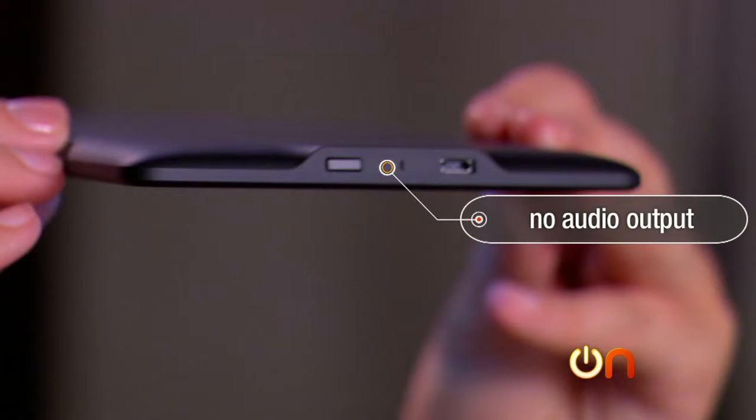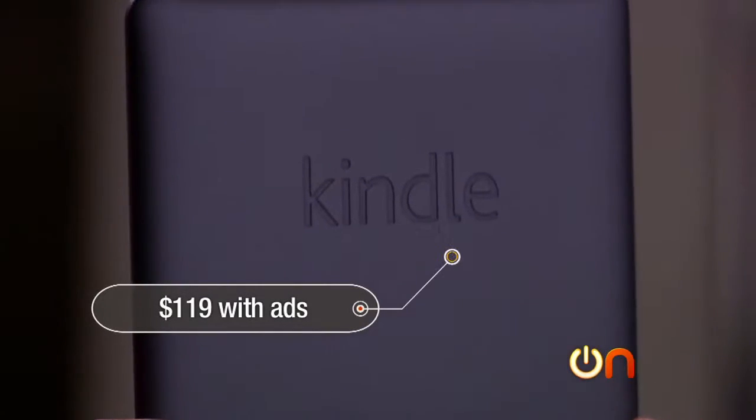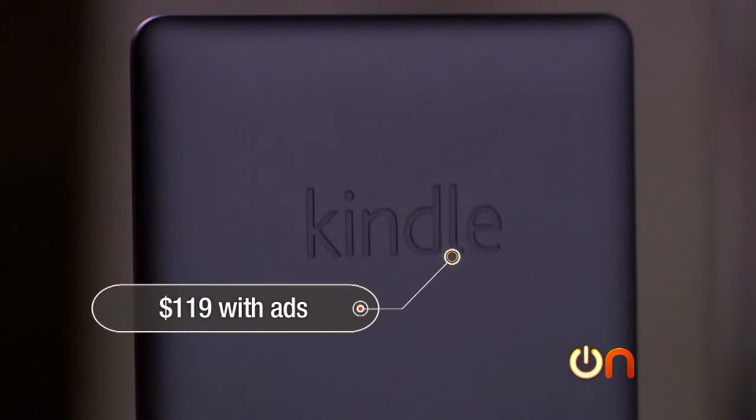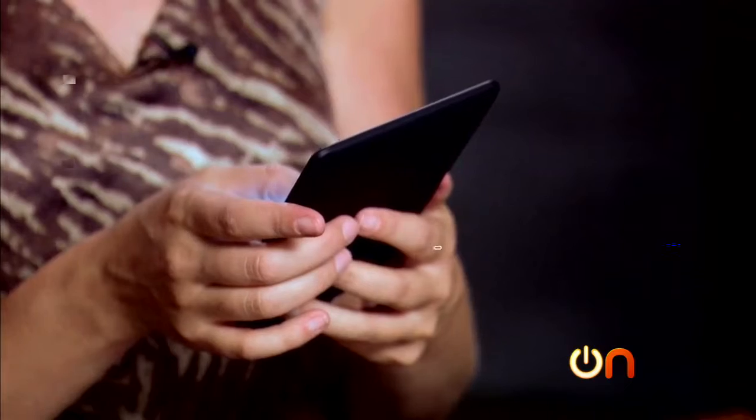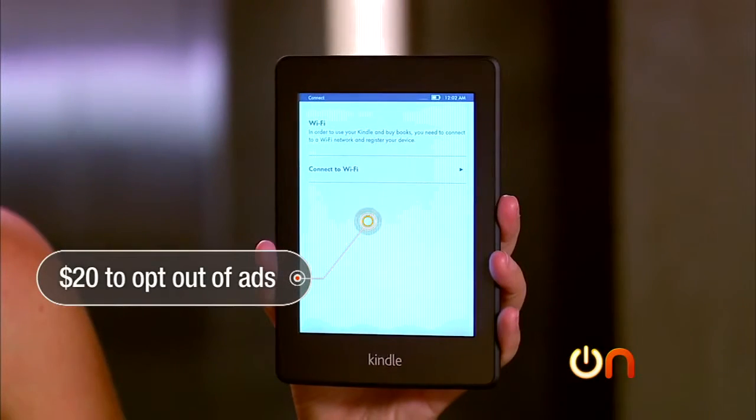Unfortunately, there's no headphone jack or audio output for audio files. The Paperwhite costs $119 with ads for the Wi-Fi-only version, and there's also a 3G version that will run you $170. If you want to opt out of the ads, it'll cost you an extra $20.